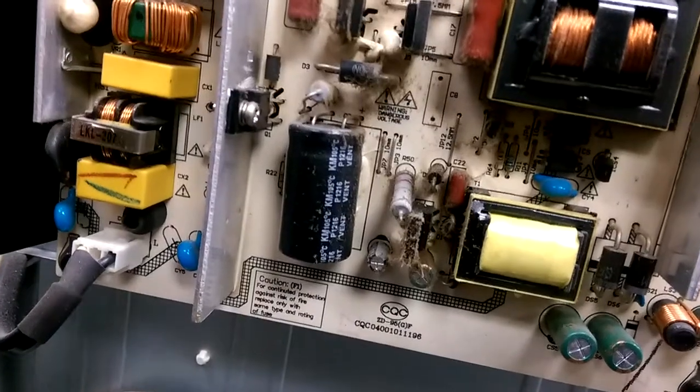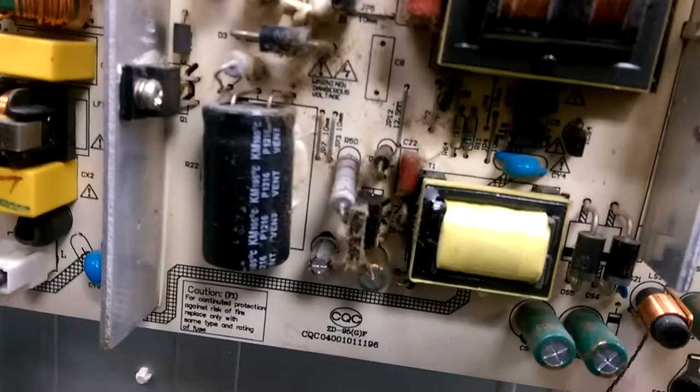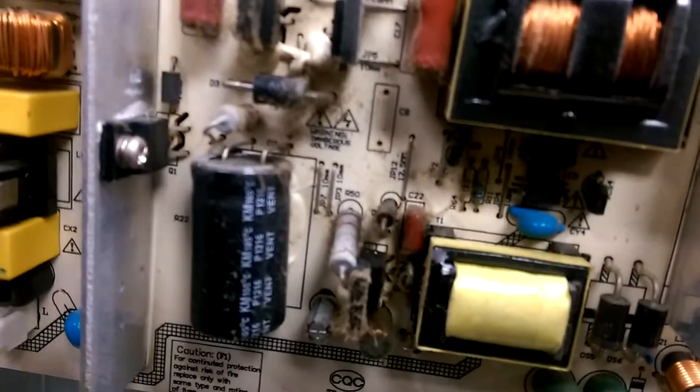Wow, ain't that amazing. I can tell by the power supply making all that crazy sound. This filter capacitor right here — its job is to store energy, and when it goes bad, the energy stored in there is not enough to keep the power supply running when the switching transistors are activated.